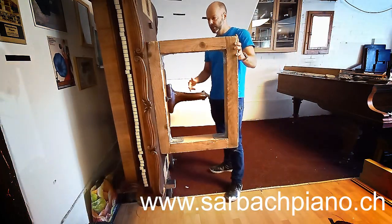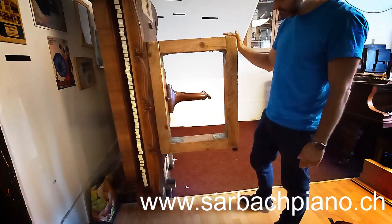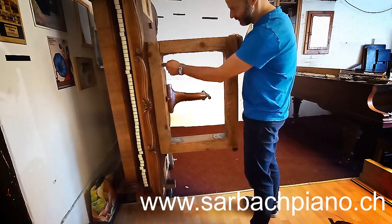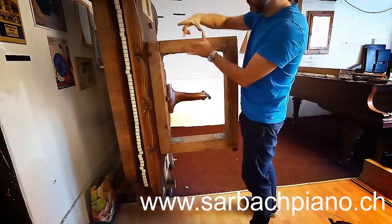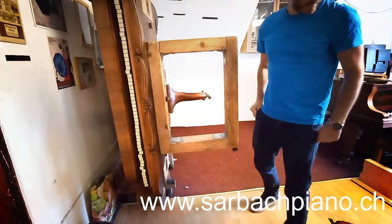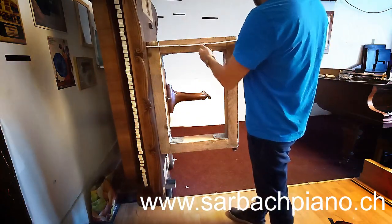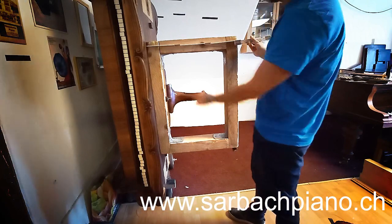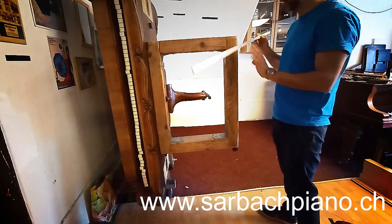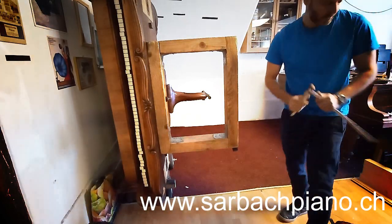Now I show you how we take it down. For this I installed this wood thing here — I made it myself. Very important: you must brace these angles here so it cannot move. It must be really stable. The size should be about 60 to 61 centimeters in this direction, and 80 centimeters in the other direction — 60 by 80 centimeters total.